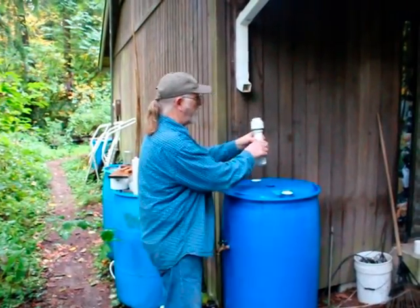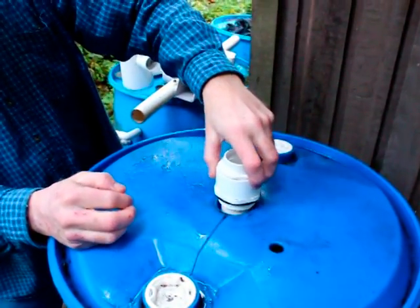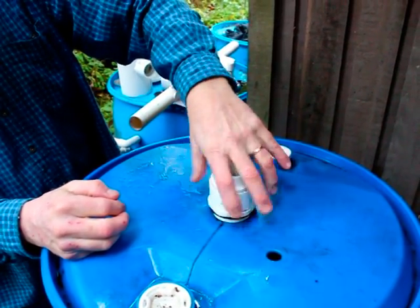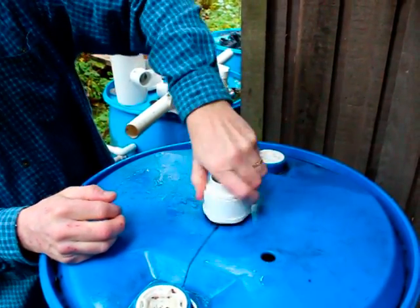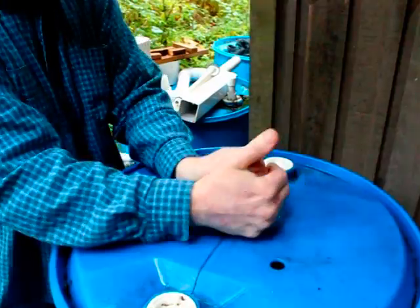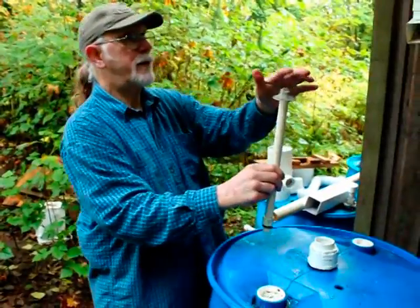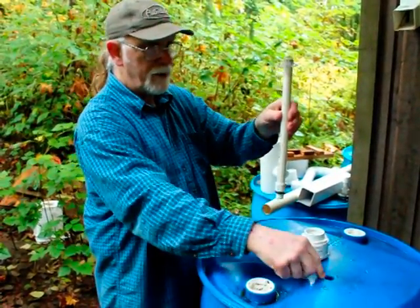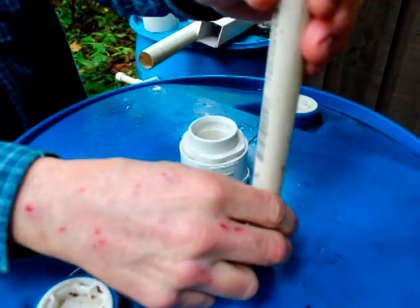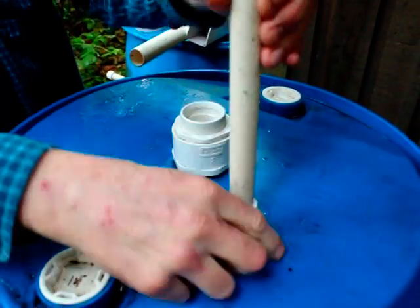Now we're going to look at how this is installed. This is already threaded. We're going to put this in carefully — we want to make sure we start it straight and it should spin freely. Don't cross-thread it. I'm going to hand-tighten it, making sure it's snug but not overly tight. This is the vent — the little screen keeps critters out. We tap this the same way we tapped the barrel. We install the vent with the number 16 o-ring, doing it carefully, making sure it's straight.